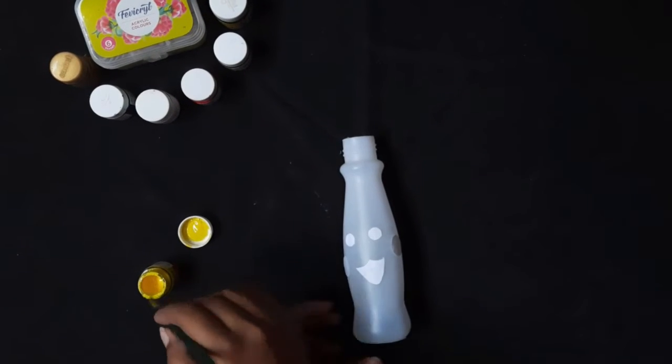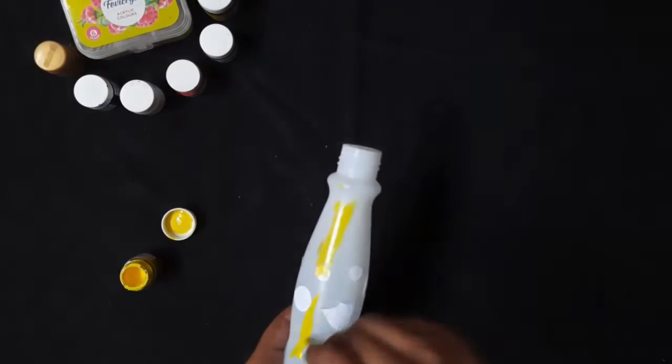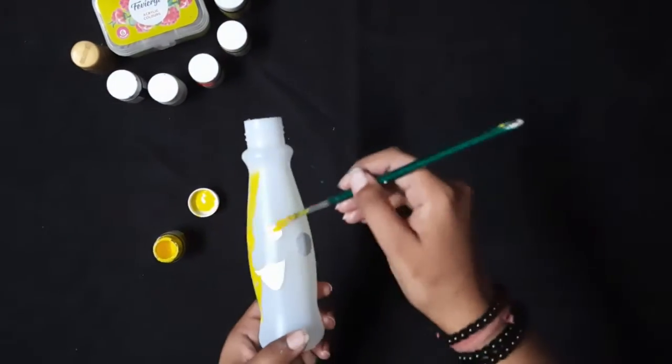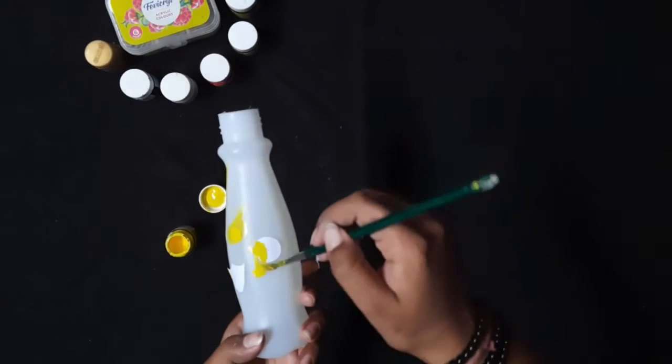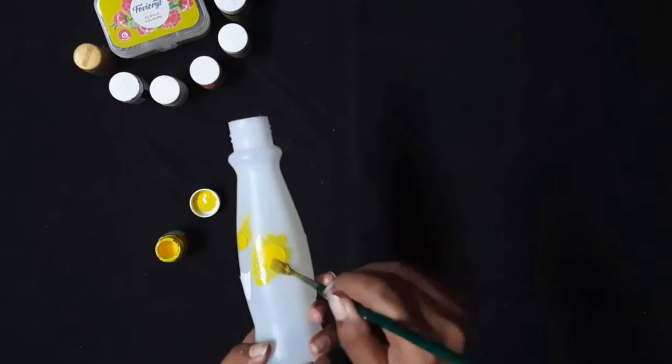Now take the yellow color and color the bottle with this color. Color it very carefully so that the color does not go inside these pieces.